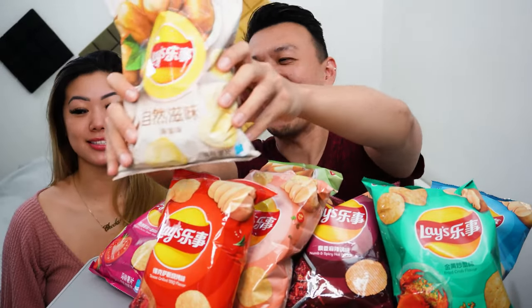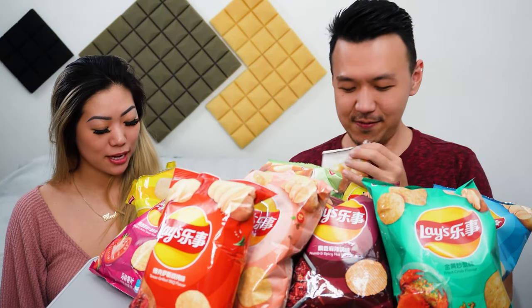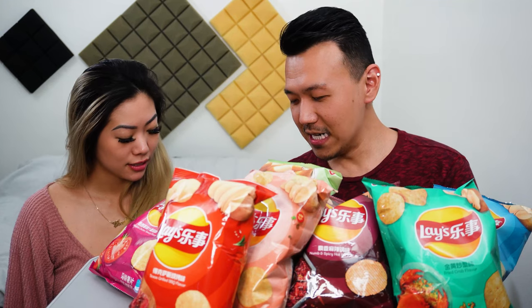Which one do you want to try first? Let's just go from the front. Maybe you should try it first and then guess it? Well, it's in Chinese — I don't even know what it says. This one is going to be boring. Sea salt or something? Because I read 'ocean' — this is a sea salt. That was already salty — I can't imagine more salt from the sea. Oh, the color is different, this one's whiter. It's called natural flavor. It's the opposite — it's not salty. I like these better, they're very natural.